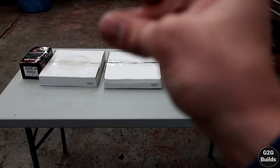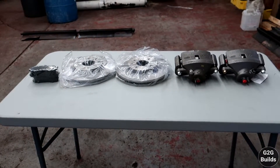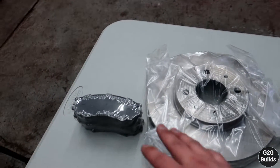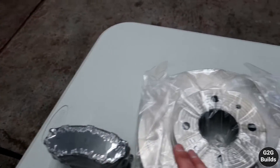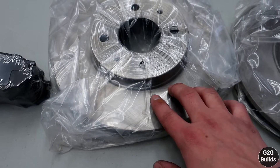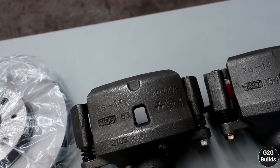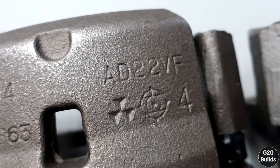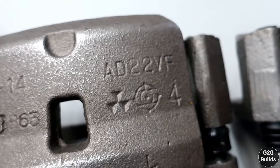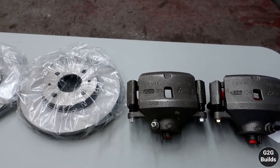Just like that, this is our OEM big brake kit. I have brake pads, rotors which are almost 10.2 inches, and our calipers. Yes, you guessed it — it is the AD22 DF big brake kit, and this is the stock brake kit that came on the NX in Japan.